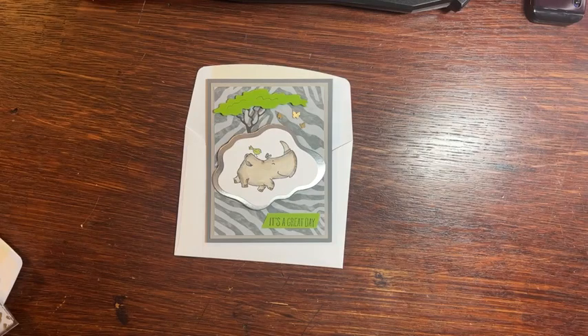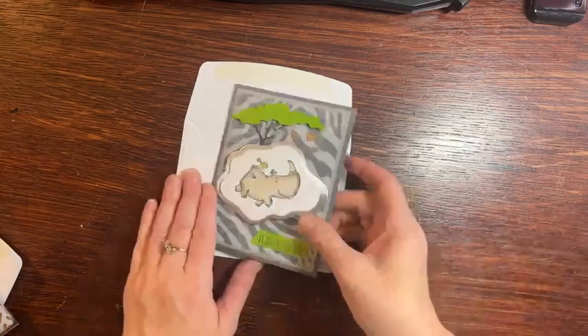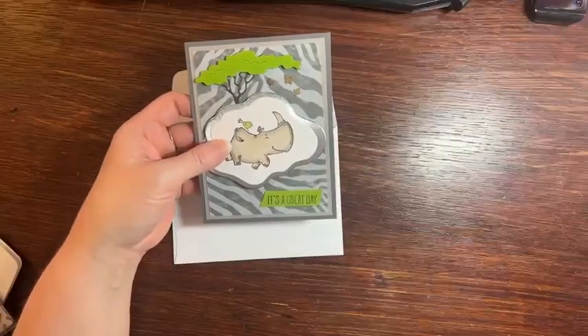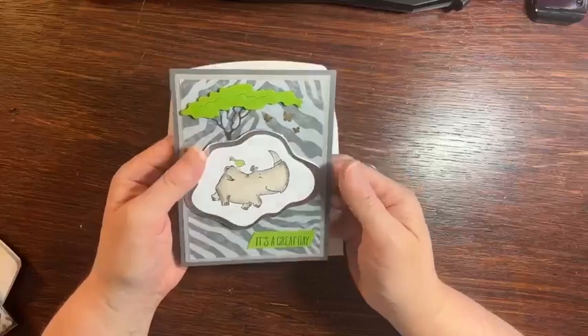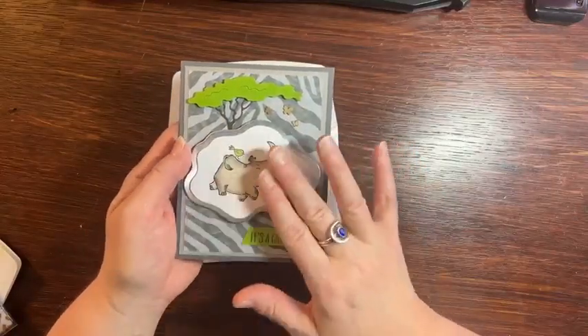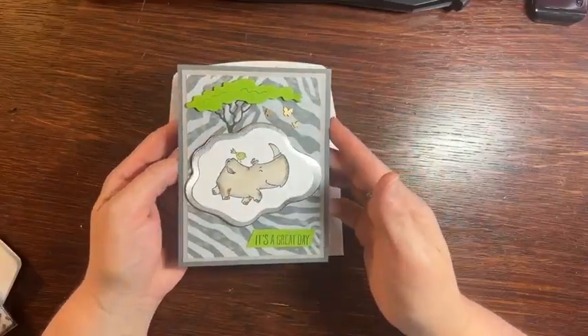Hi guys, happy Saturday morning. I wanted to show you the inspiration for the card that we have today. It's an Animal Kingdom inspired card because I just thought it was so cute. My friend Candy had me make this card at her class a few weeks ago. And even though I can't replicate this card exactly, I wanted to show you the inspiration and how I did it with a few different supplies.